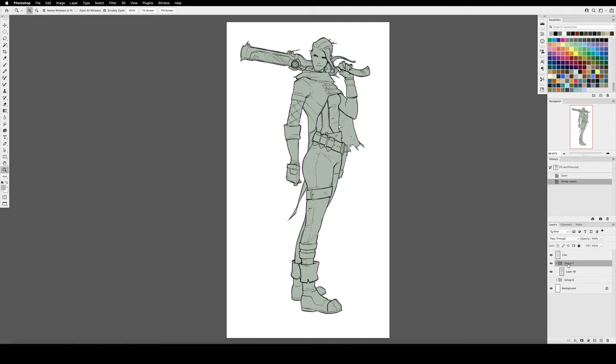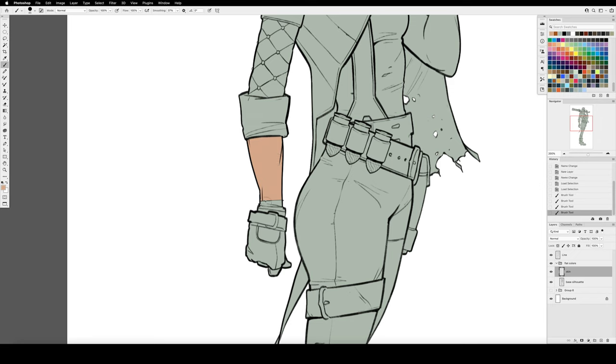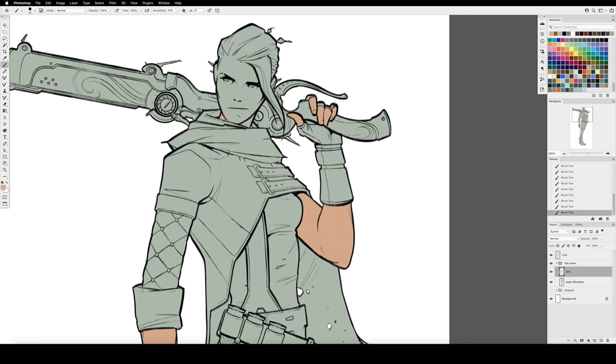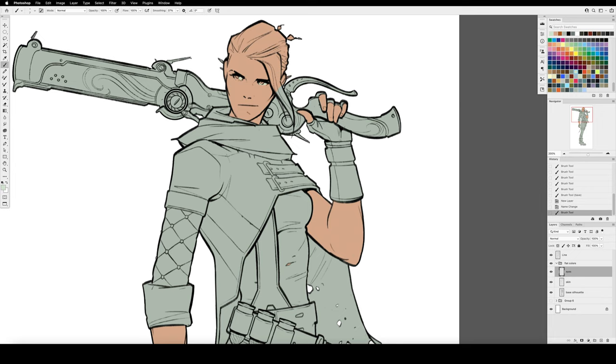The next step is to fill in flat colors for each material on the character. Command-click on the thumbnail for the base silhouette layer to create a selection of the character's interior. Then it's just a matter of creating new layers and coloring in each part. Think of filling in a coloring book — color within the lines, really pay attention to borders between different materials so the skin doesn't bleed into the jacket. Define each area crisply.